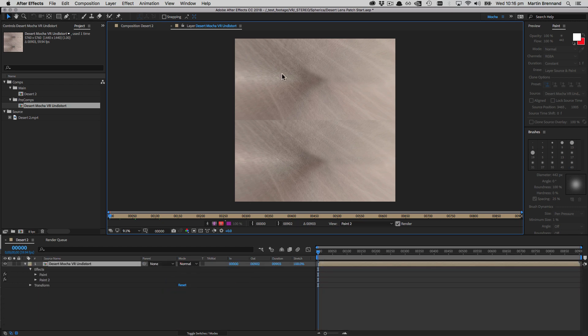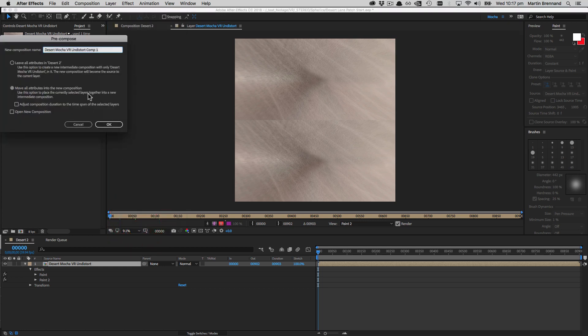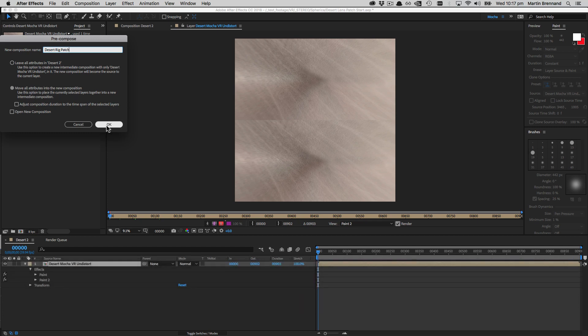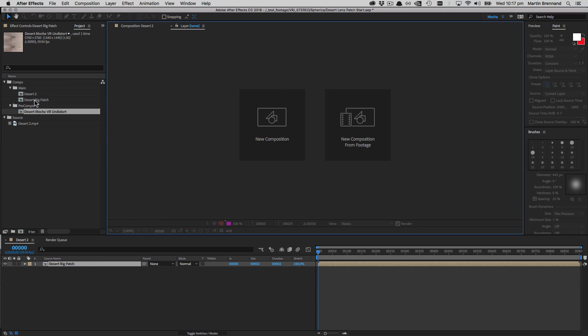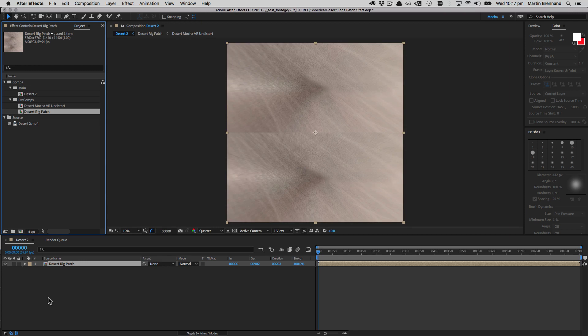Now that we're all patched up, we need to restore this back to its original place in the equirectangular image. I'll pre-comp this layer again — going to Layer > Pre-Compose — and call it 'Desert Rig Patch', making sure all attributes are in the new composition. I'll move the rig patch into my pre-comp folder to keep everything neat and tidy, then close the layer view and go back to the comp.